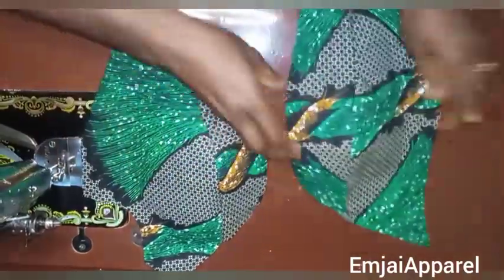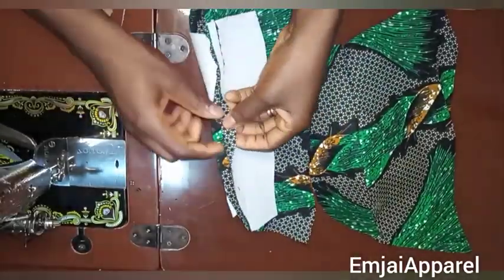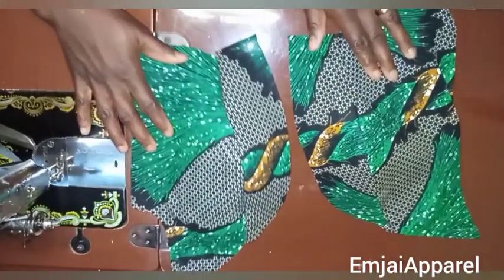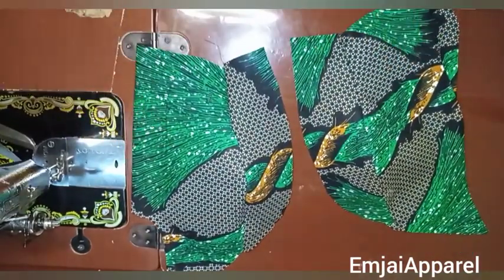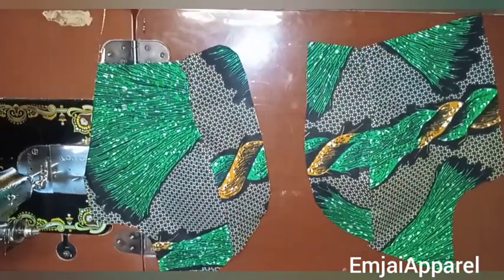Next I'll give it a good press. I'll notch this area, open up the seam, and give it a good press. After that I'll come back to show you what to do next. After pressing, this is what I have.